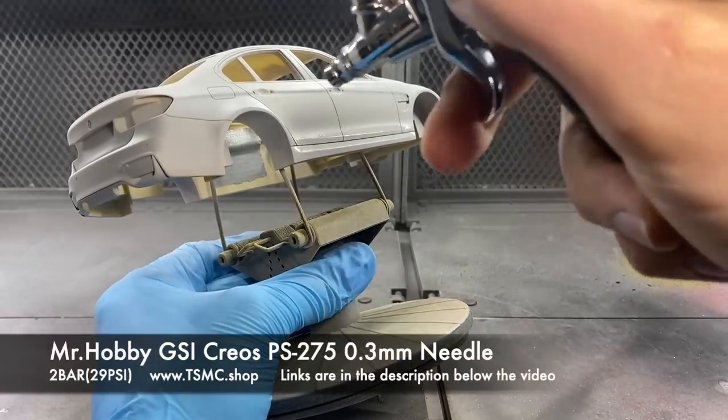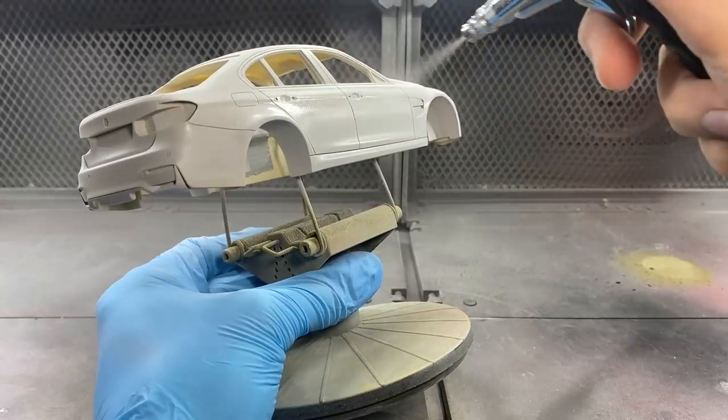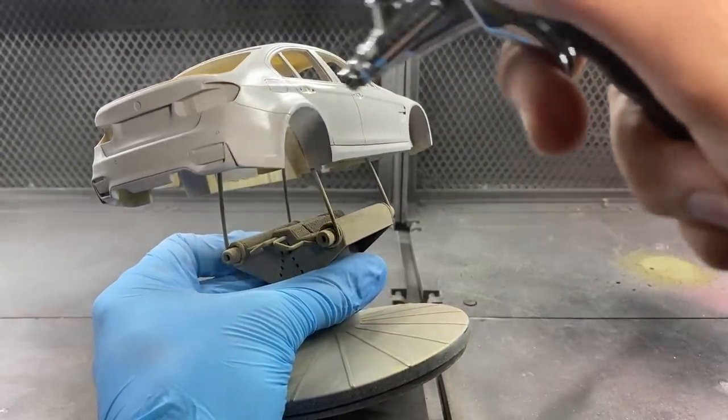The first coat has now been applied. I let that sit and dry for about 10 to 15 minutes and then moved on to the second coat of primer. The second one is a little bit thicker just to build up the primer so I can sand it back a little bit afterwards to make it a lot nicer and smoother.